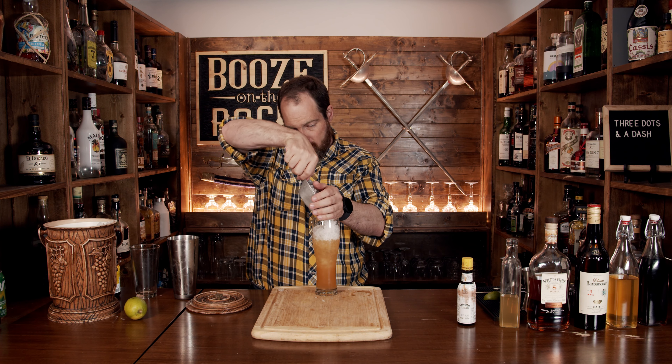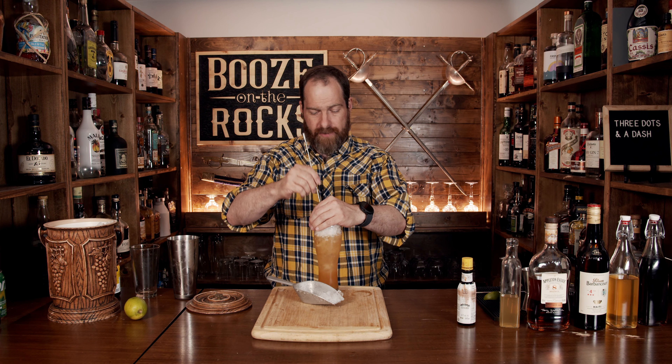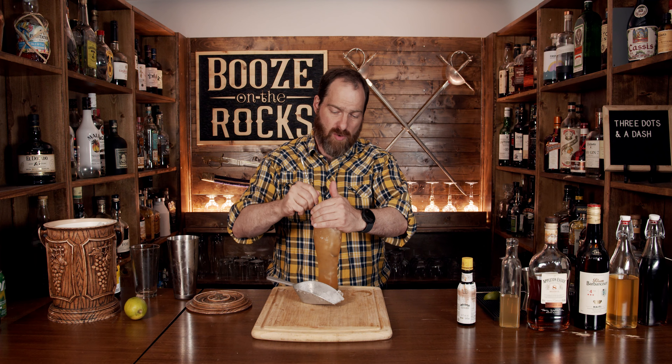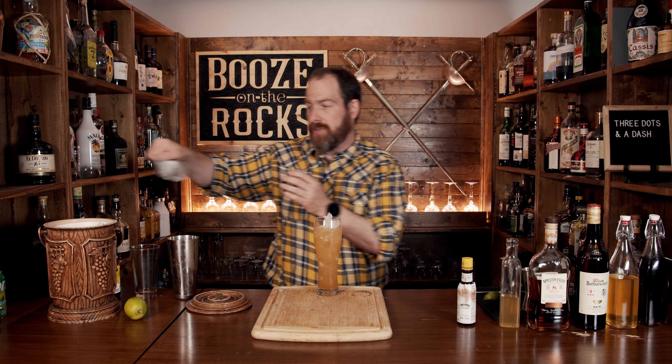One of the other ways you can make this cocktail is to give it a flash blend if you want. You want to make sure the ice gets all the way in there and is completely mixed with everything. Fill it up again.